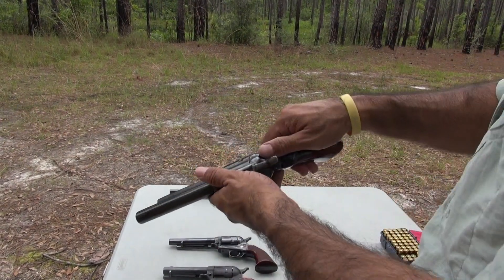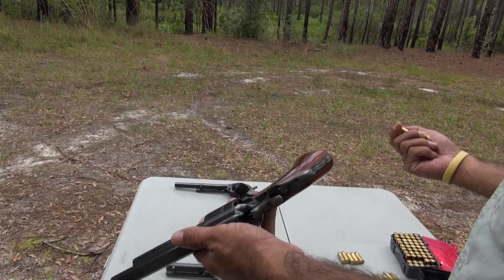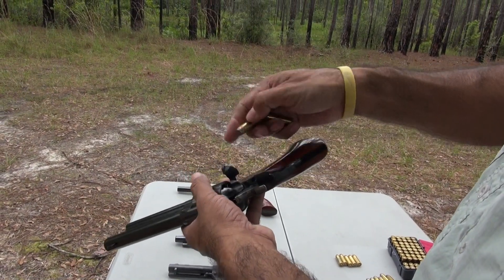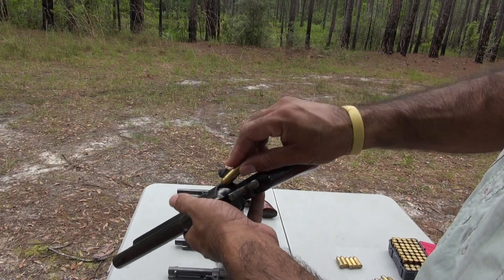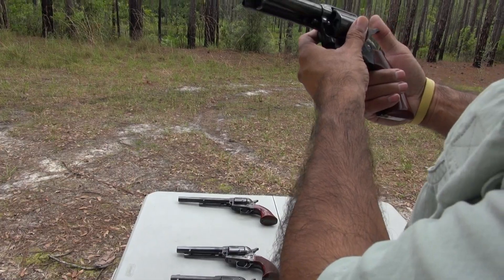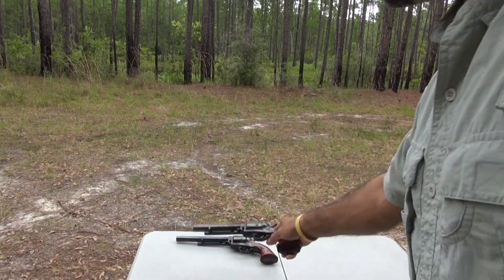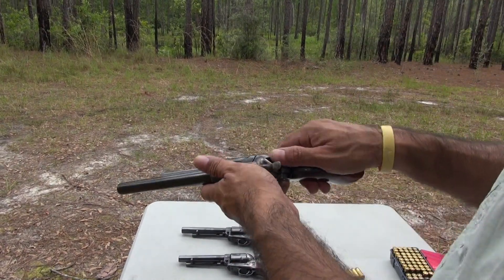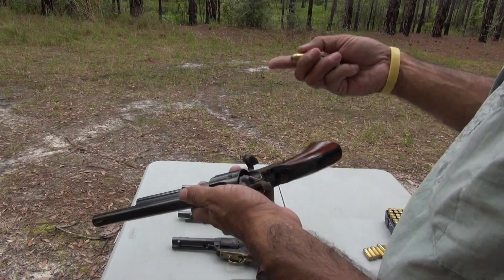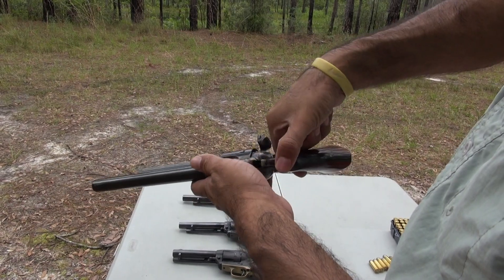For the 44 Magnum I'm going to go with the lighter rounds first — these are the 240 grain standard. I'm going to load all three together, then rotate the cylinder so the hammer is on the empty chamber.